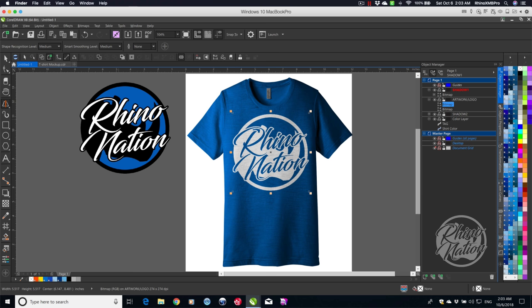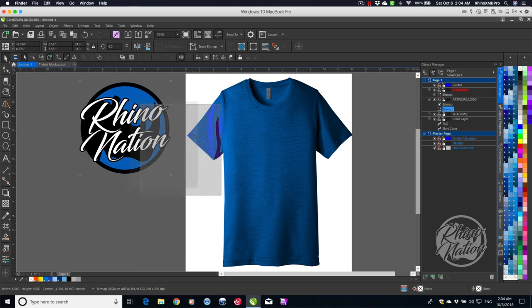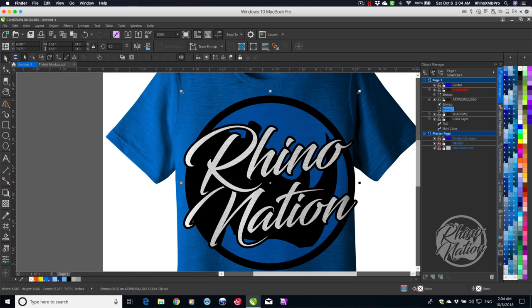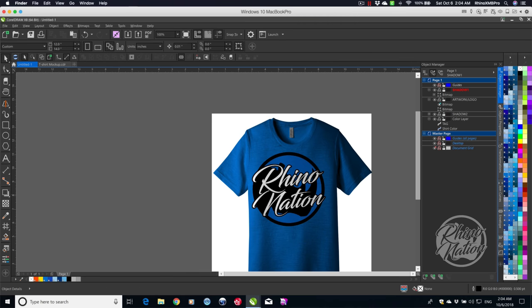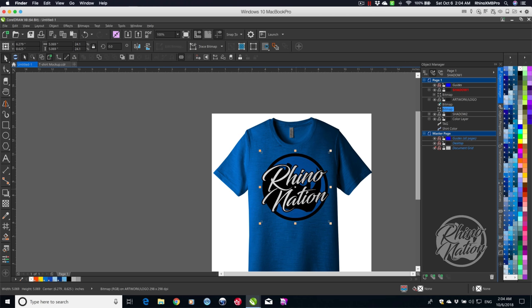Now let's say you want to use the color logo instead. I'll hide the white logo, click on the color one and drag it over. You can see the grain of the shirt showing through, which makes it look more realistic. I'll scale that down and lock the top shadow layer back so I don't accidentally grab it while repositioning the logo.